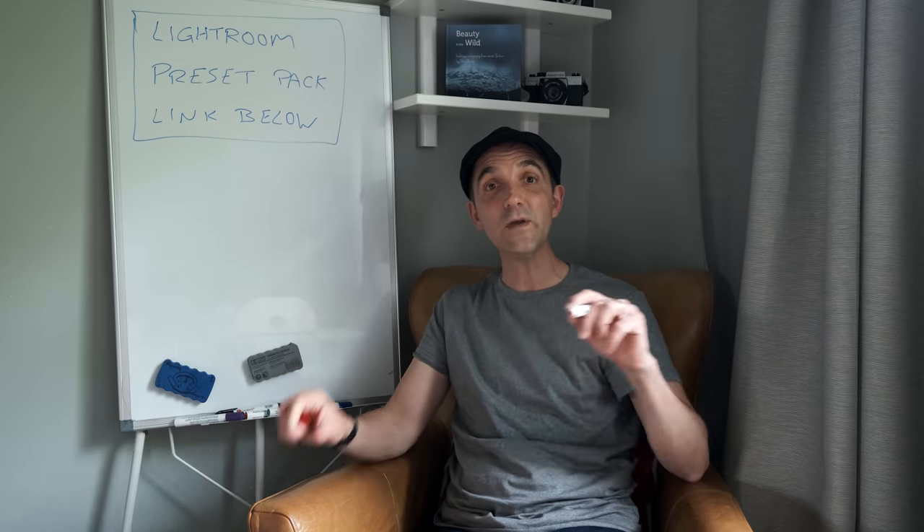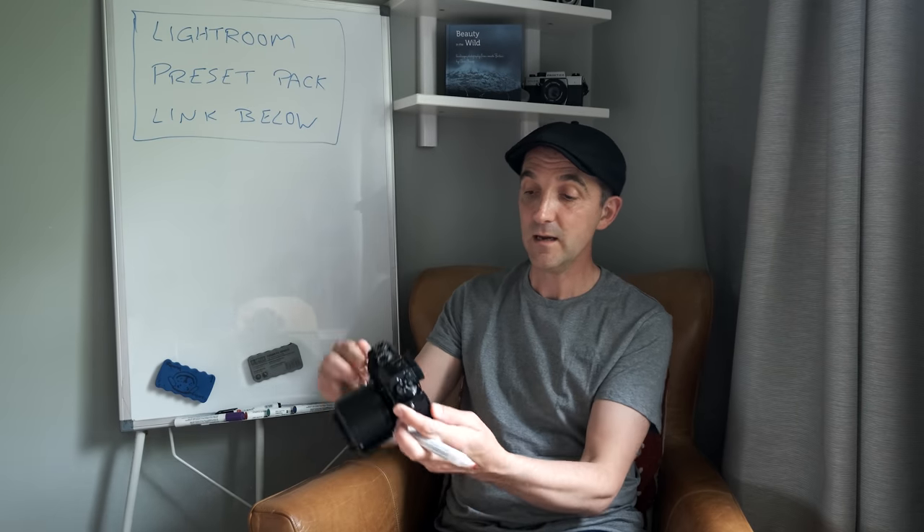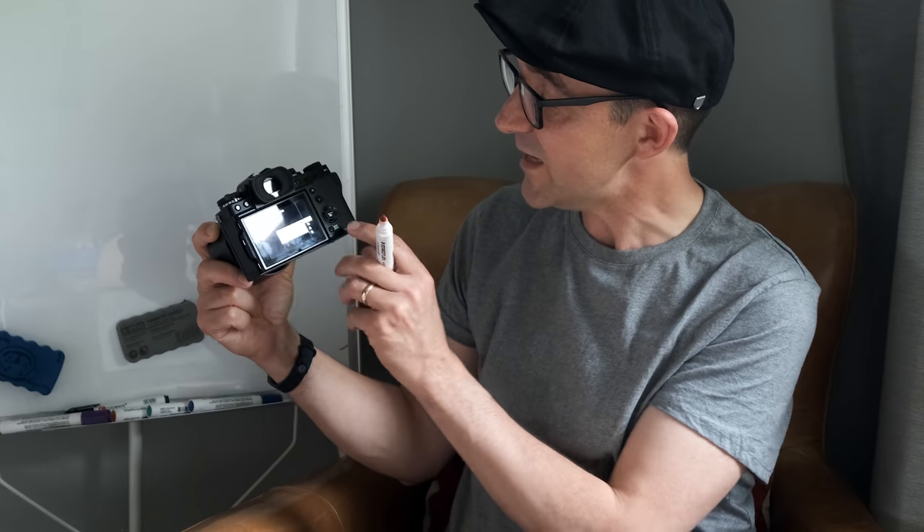Today we are going to look at black and white photography from a very specific angle. If you look at your camera - I've got the X-T3 here - you'll see that you've got Acros, which is a film simulation you can buy as a film and Fuji have put it into our cameras as a digital simulation. Within it you have yellow, red, and green, and some people have been asking: why would you want yellow, red, and green on black and white?